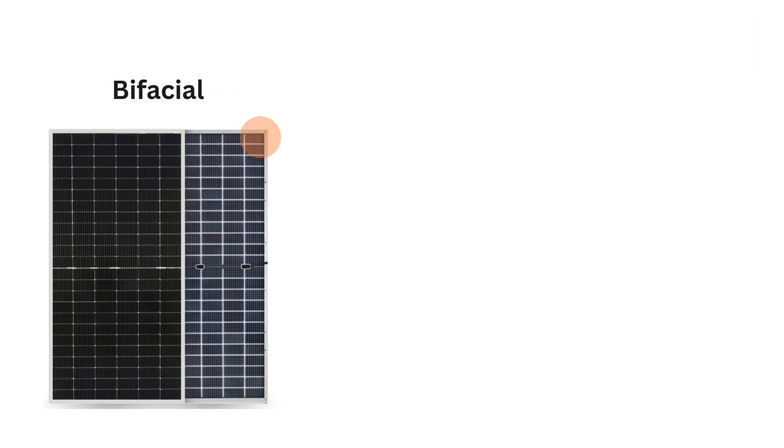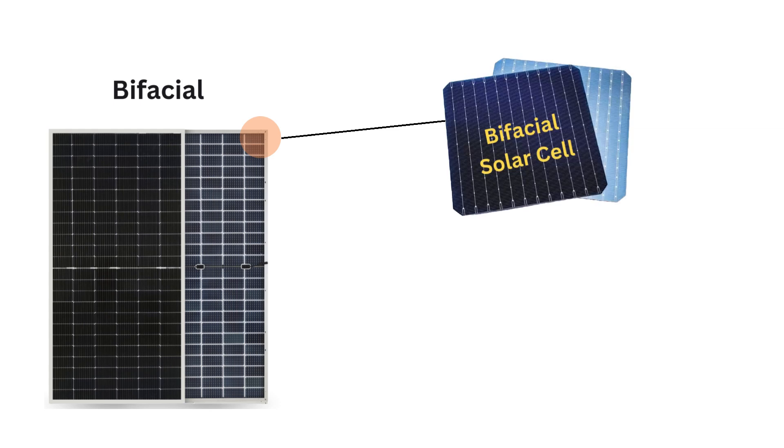On the other hand, a bifacial solar panel is manufactured using bifacial solar cells. As the name suggests, bifacial means it generates power from both sides.